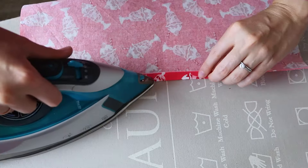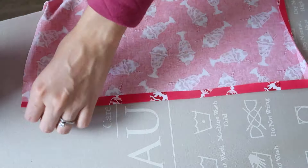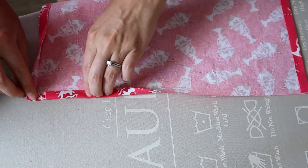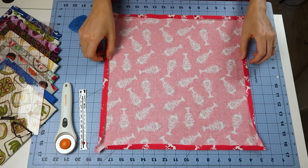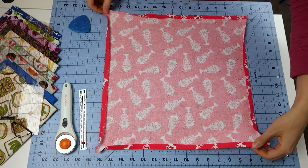Once you have your perfect square, you can iron the edges. We're going to be turning it a half inch inward on all of the sides. Once they're all pressed, then you're ready to begin on the corners.